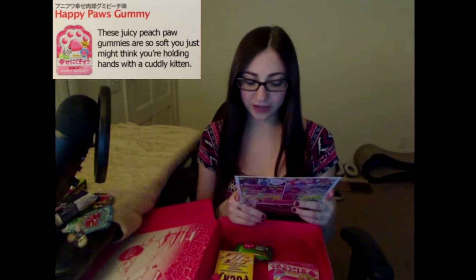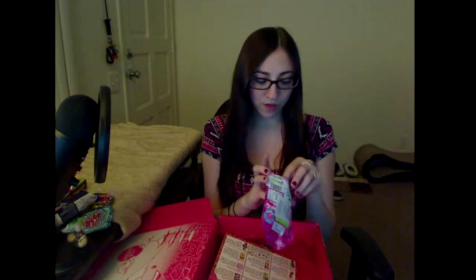Happy Paws Gummy — these juicy peach paw gummies are so soft you just might think you're holding hands with a cuddly kitten. That means I'm trying to eat a cuddly kitten though. Little paws. Mmm, they smell like peach rings. They definitely don't taste like peach rings. They have a weird powder on the outside and the consistency of a soy rice wrap and mochi — it kind of sticks to your teeth.